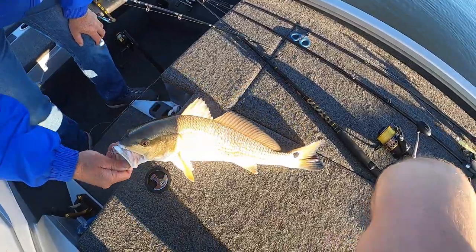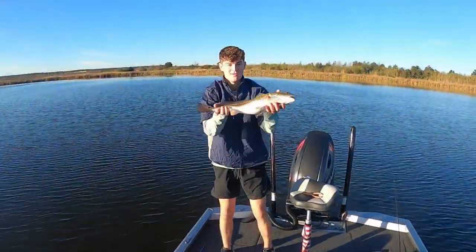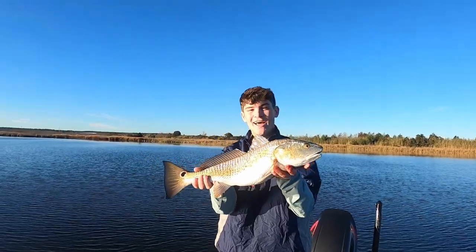We're going to take some pictures of this and then let them go. Nice one, Max! We got a nice little slot red here. Max, you're just one cast away.